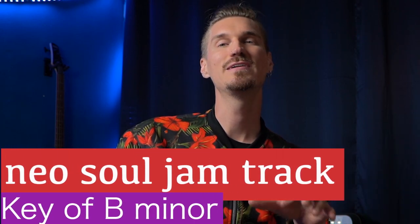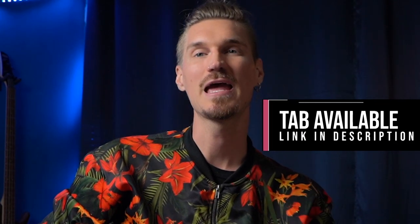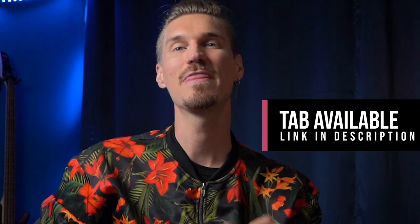So let's vibe on five tricks he uses in this solo that every neo-soul guitar player uses. For each example, I'm going to take licks from this solo, but play them over a neo-soul style track in the key of B minor. You can find the link to the jam track and the tab for this lesson in the description below.